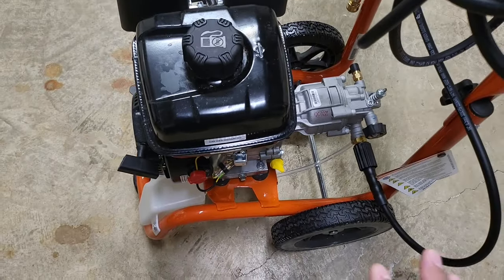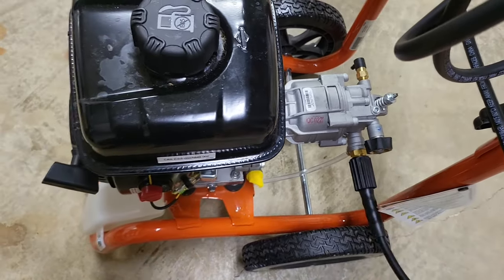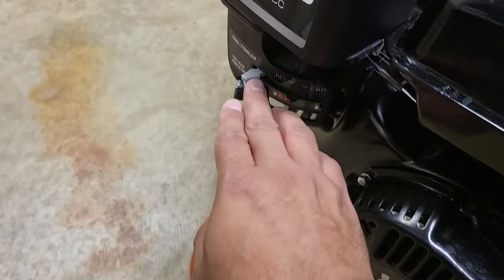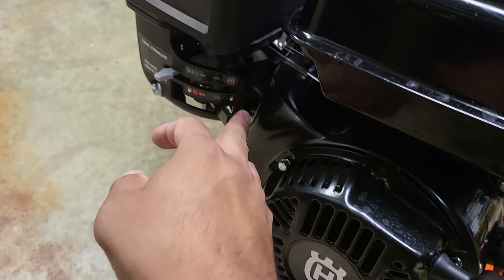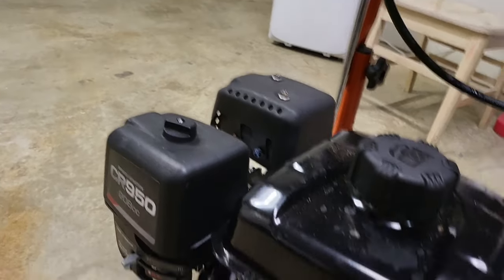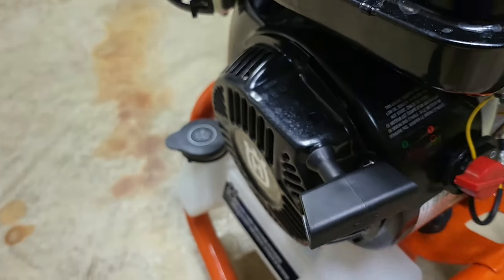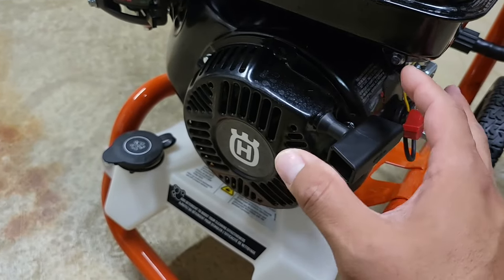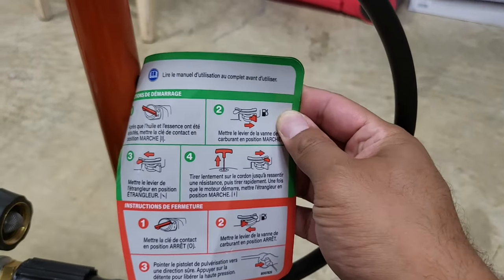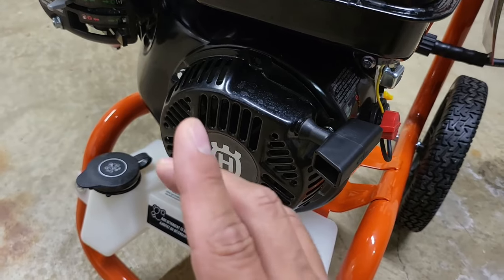Here are some quick tips for people who are a little novice with pressure washers. First: never, ever run this pressure washer — or any pressure washer — without a garden hose with water running through it. Always have water running through it. Once you have the hose connected, depress the wand and have water circulate first. Then come up here, turn it on, and pull the cord to start it. Instructions are right on the label on how to do that.